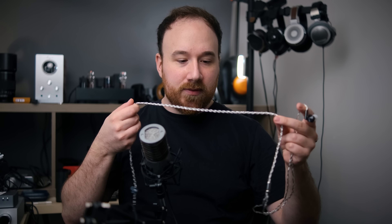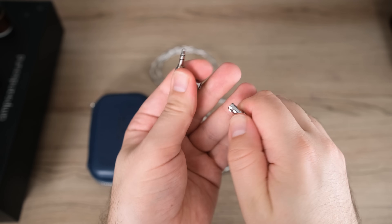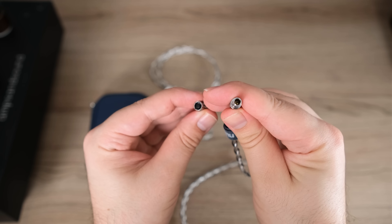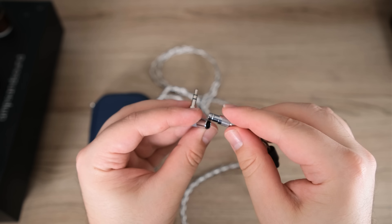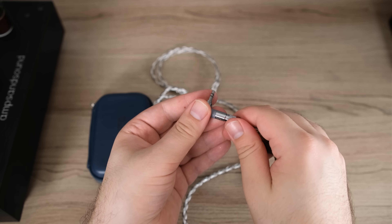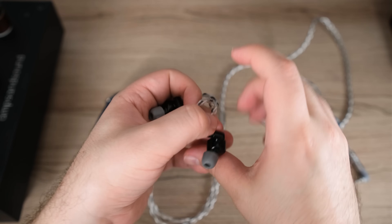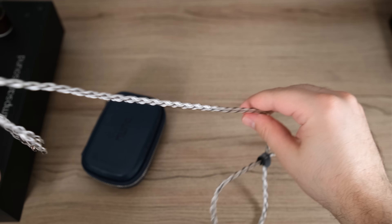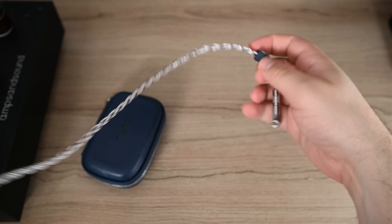For the cable, this of course is Dunu's very famous and exceptional cable that has the modular system on the end so you can switch out the different terminations. You can use a 2.5mm or a Pentaconn if you'd like, and they do include that. I'm just using a 3.5mm here. Just like with the SA6, it's phenomenal. Dunu's cables are class-leading in my opinion — they're better than just about everything else that I've used.